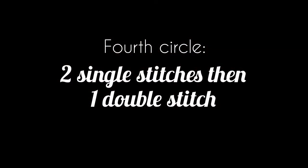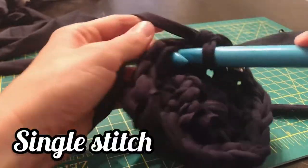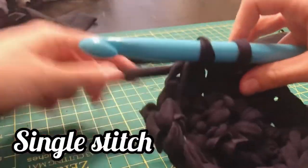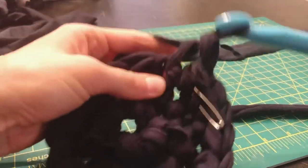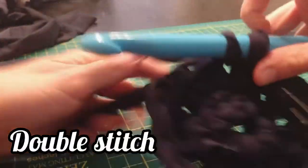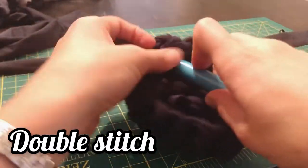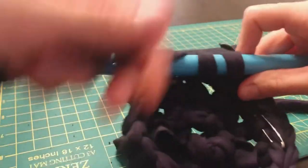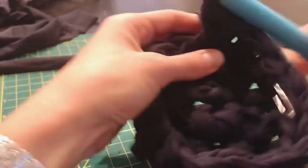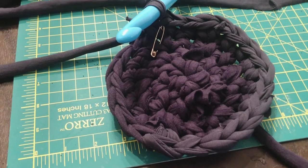For the fourth circle, crochet two single stitches, then one double stitch. Continue this pattern all the way around and you should end up with something like this.